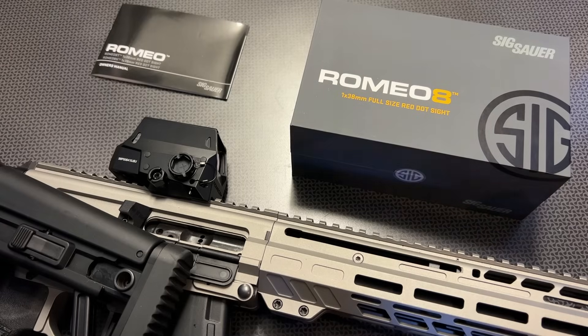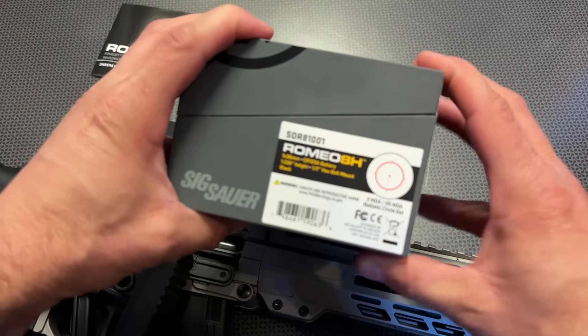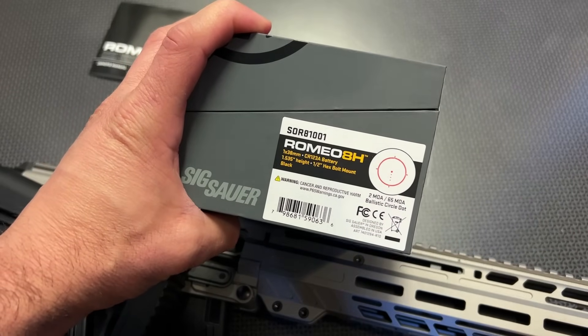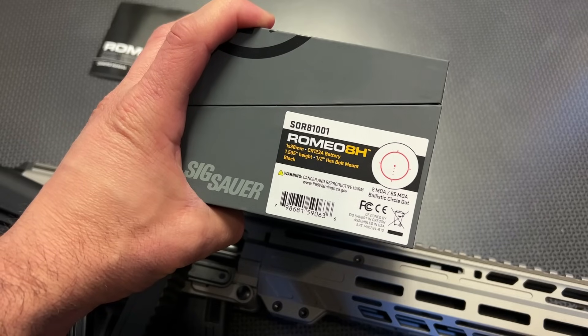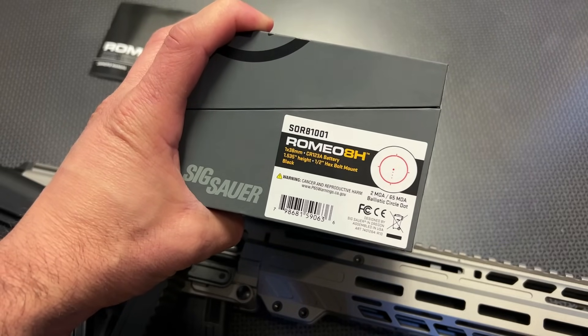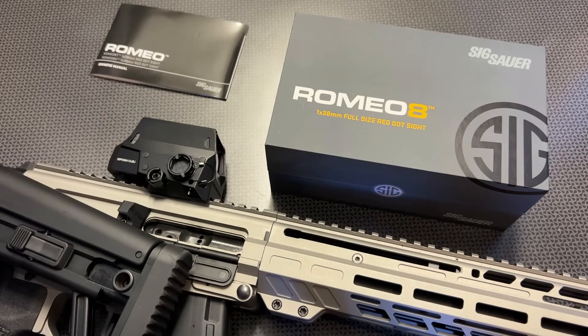It also has a multi-reticle design. You can either have just the dot, the dot with ballistic drop compensation built in, the circle dot, or the circle with ballistic compensation. So you're getting a ton of different options and you can cycle through all of those, which is incredibly nice. I really like the fact that they've included that for a wide variety of situations.